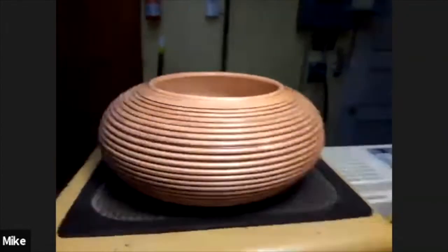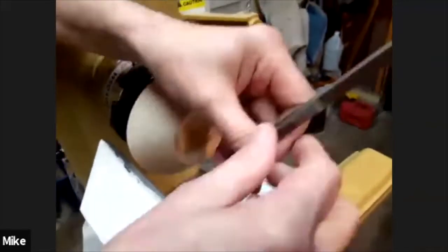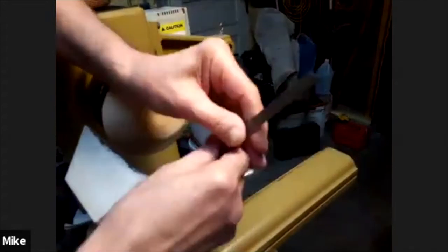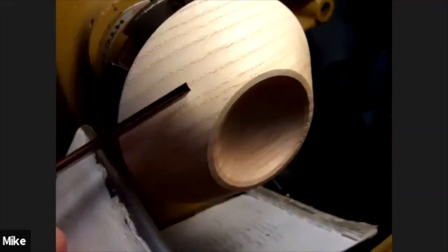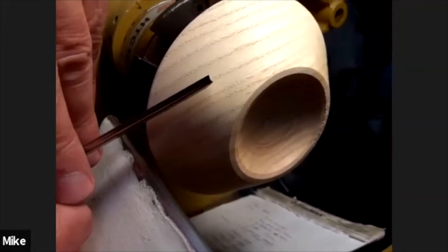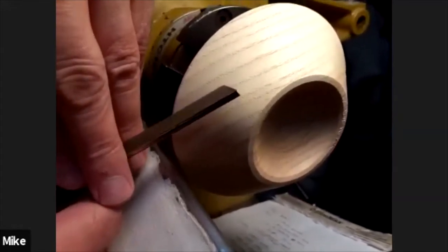The tool I'm using to do this is D-Way's beading tool. This particular one is an eighth inch. With D-Way, you can go all the way up to one that does a half inch bead, and I think it does it in maybe 16 increments.